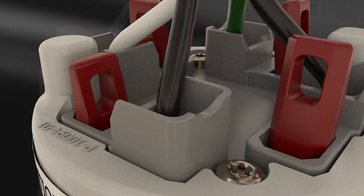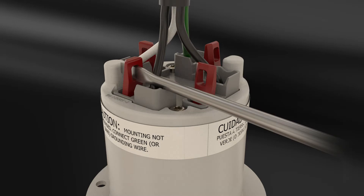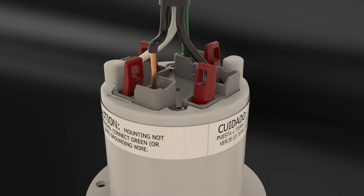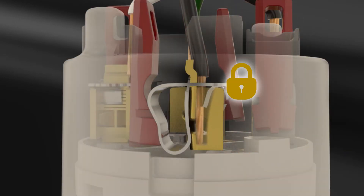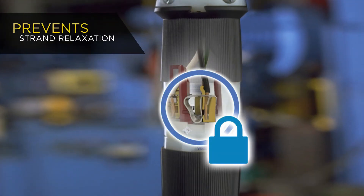Convenient molded-in leverage points allow for quick termination release for easy change-outs in the future. Not only does this technology provide a highly secure connection, it also eliminates the possibility of strand relaxation over time due to thermal cycling, vibration, or dropped and abused plugs.